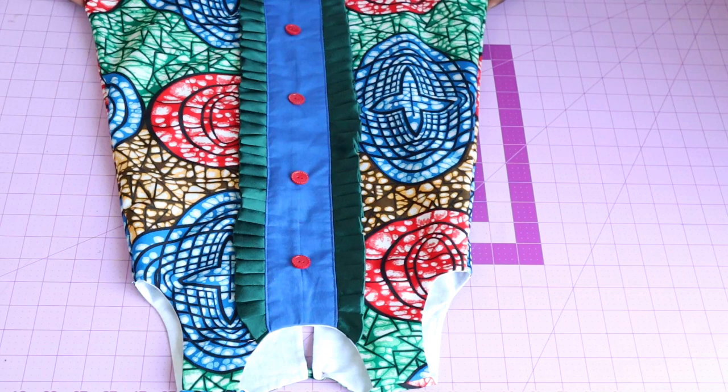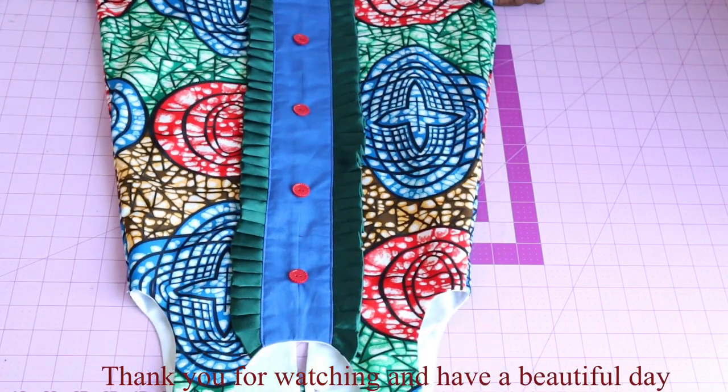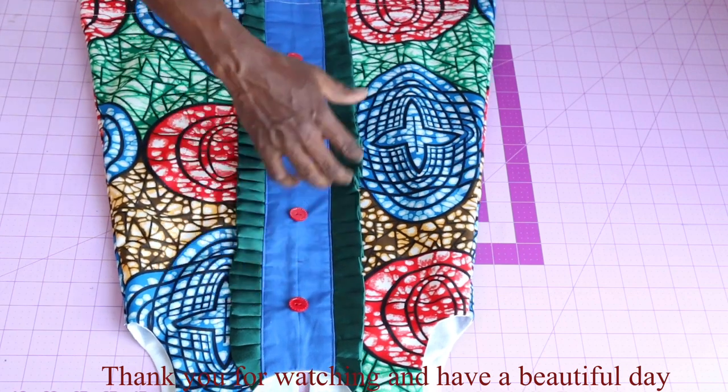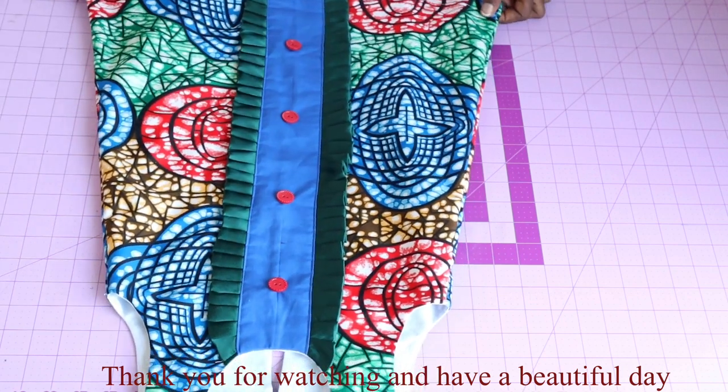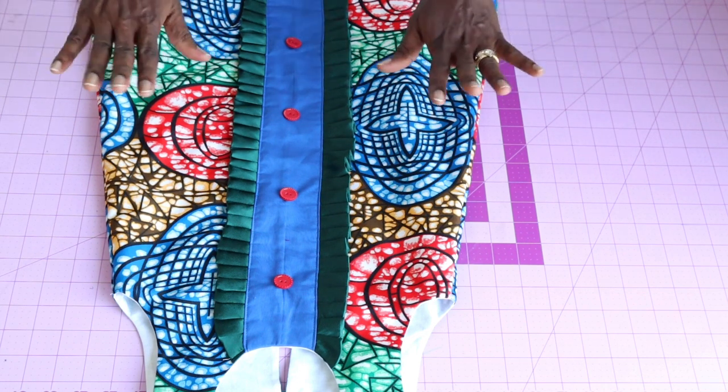I've stitched the side seams, hemmed the dress all around, and fixed the button to make it more beautiful. This is the final look of the dress. Thank you all so much for watching, and have a beautiful day — bye!